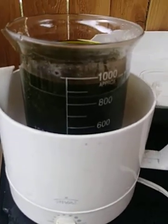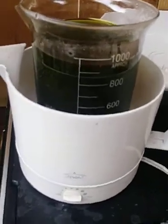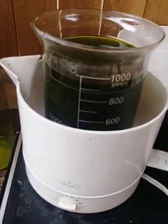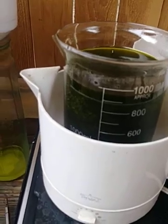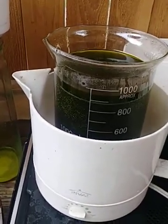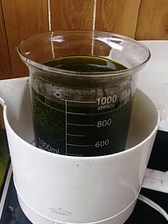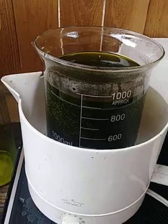I want to evaporate as much water as I can out of this so I can have a better concentrated drop when the time comes. That's going to do it for this part. When I come back with the next part we'll have it evaporated down and drop the gold. Thanks.